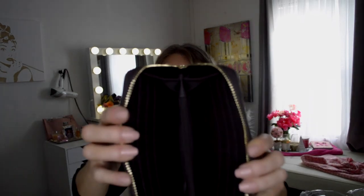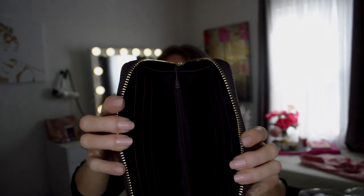Moving right along, we have a Louis Vuitton wallet dupe. This is super cute. It actually feels very similar to the real wallet. The real wallet retails for $550, I believe. This I purchased for $16. So let's see the inside. And there's the inside of the wallet. This is super cute. Now, the only thing that gives this wallet away compared to the real one...